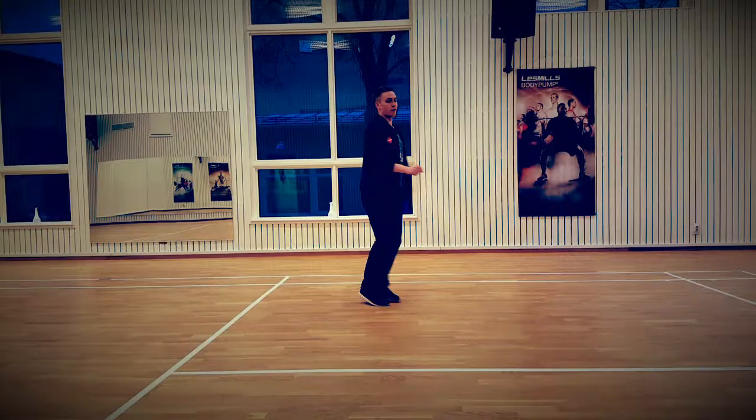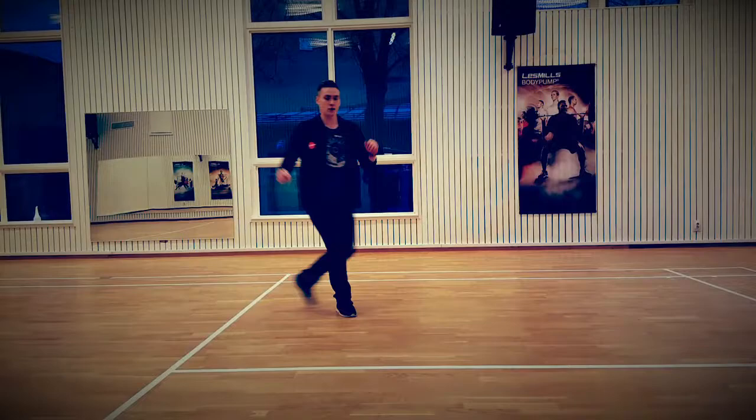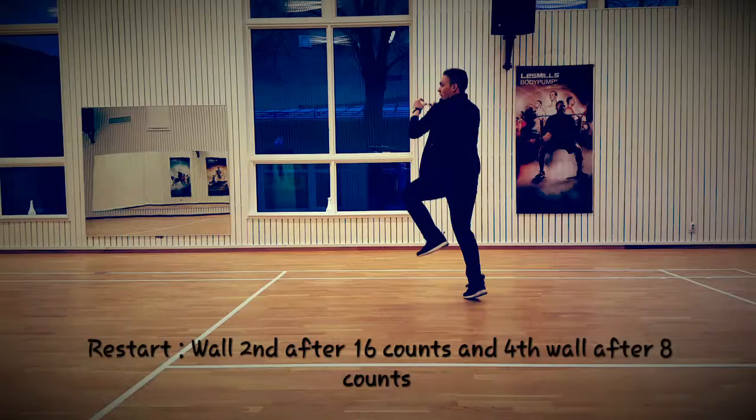Side, behind and a heel and a cross. Side, behind and a heel and a cross and a side. Up and a side, up, side, up and with a count in.